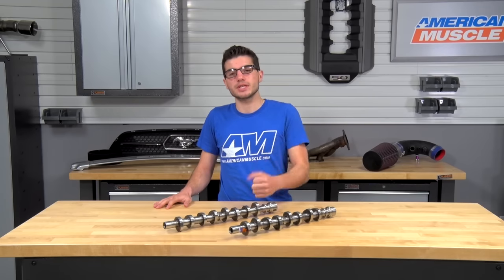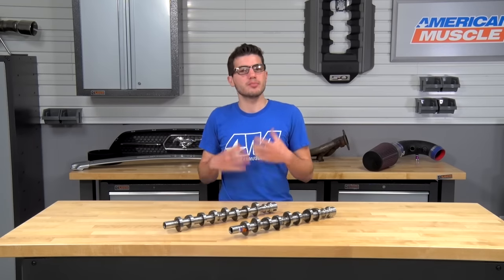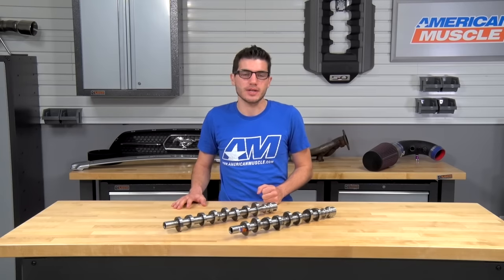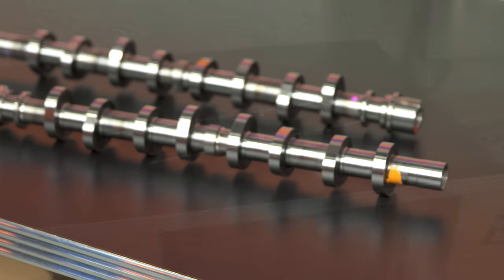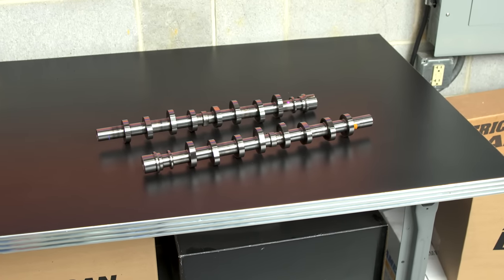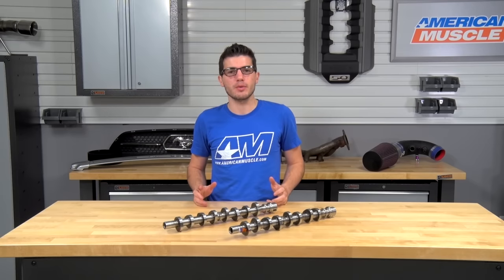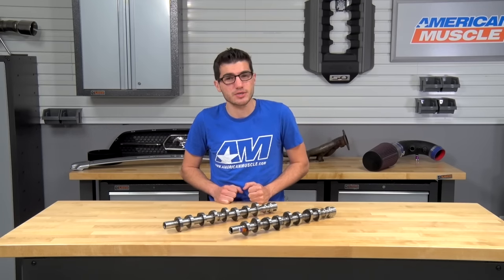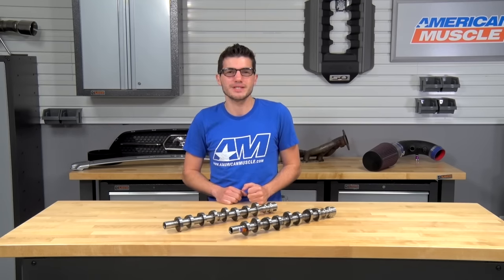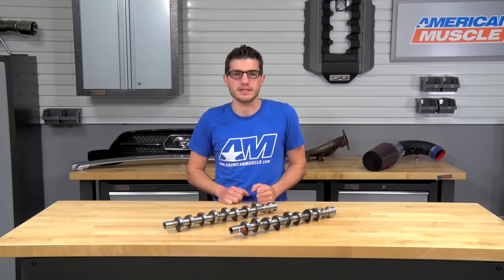When you're shopping, you're looking to give your single overhead cam two-valve motor improved performance while giving it a nice sound at idle. This particular Stage 2 cam from Comp offers just that. Comp lets us know that you can expect performance gains all across the power band starting from about 1,600 RPMs all the way to about 5,600, with the bulk of that gain in the mid to low range.